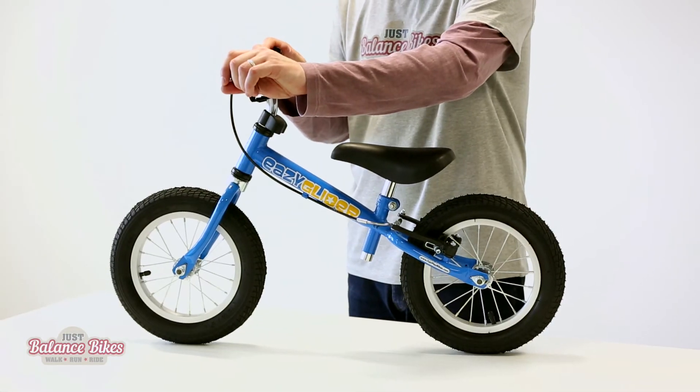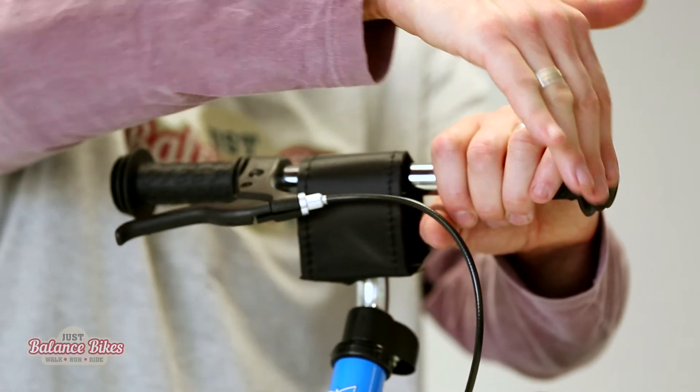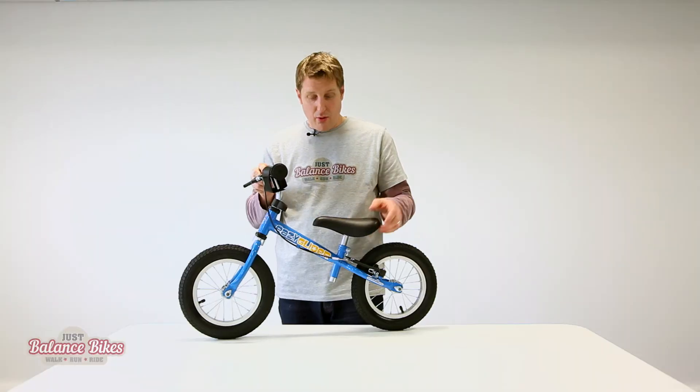It's also got protective bar ends so that it protects their hands when they scuff against a wall, or if they're anything like my son, they're going to drop it once they've finished with it. It just helps protect the ends of the handlebars.